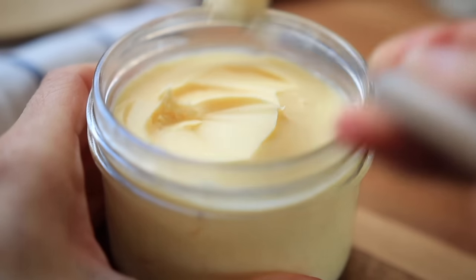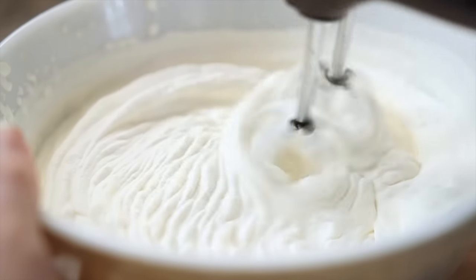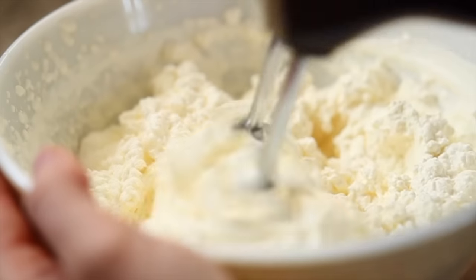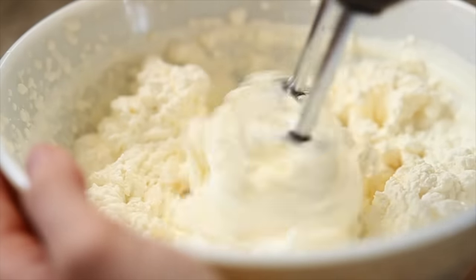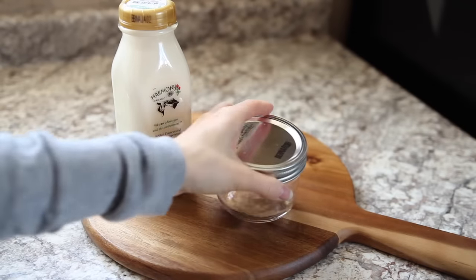Hi everyone, today I'm going to show you how to make homemade butter. It's very easy to do and you only need one ingredient. It's also great for turning into ghee if you'd like — I often like to do that with butter. So let's get started.